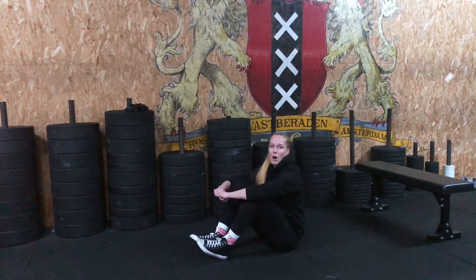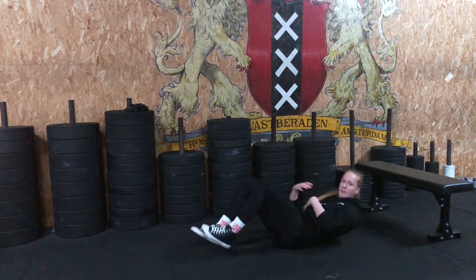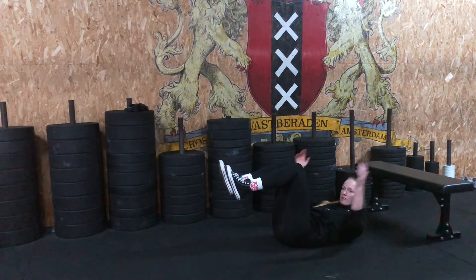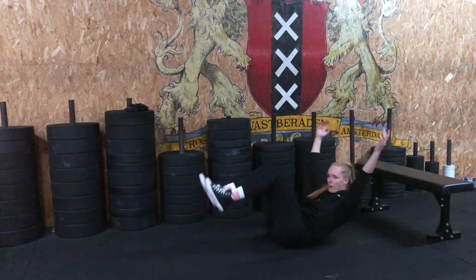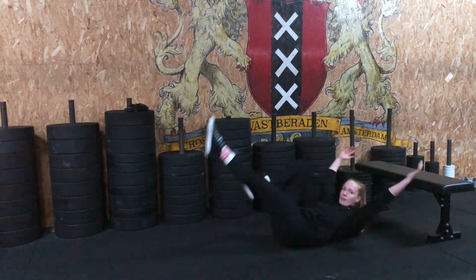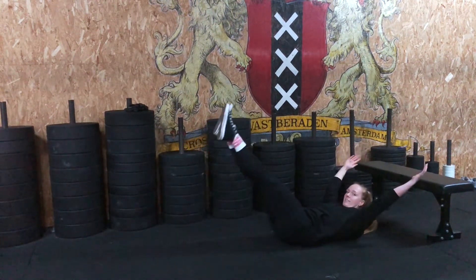We're going to go for 10 hollow rocks. Either get the chest up as high as you can, knees in a 90-degree angle, hands above the head, and rock back and forth. If that feels easy, you can straighten out one or two legs. Collect 10 reps.